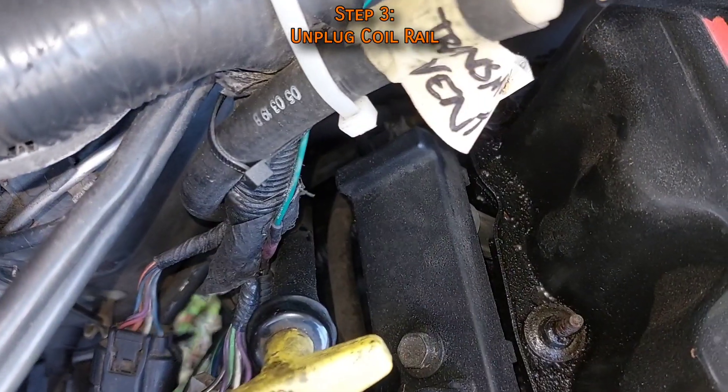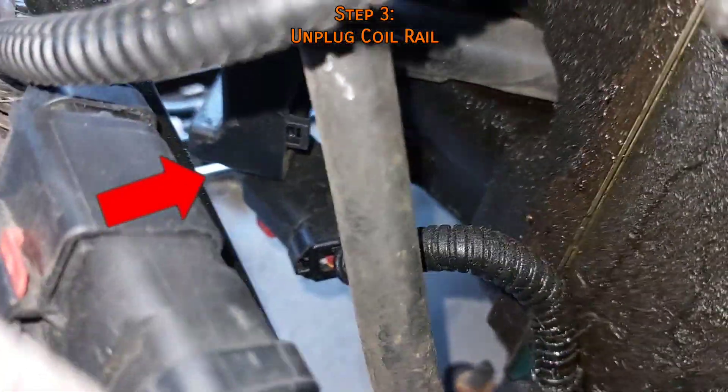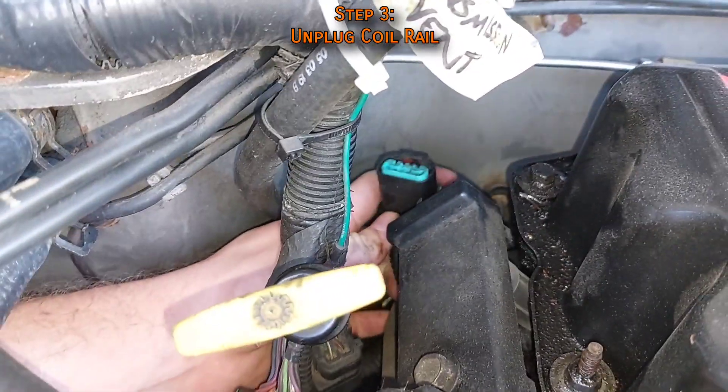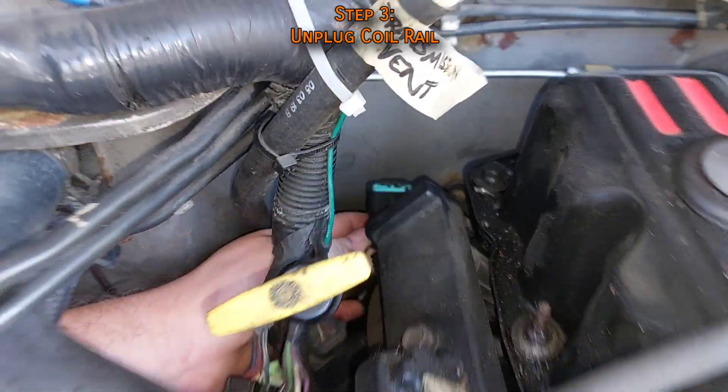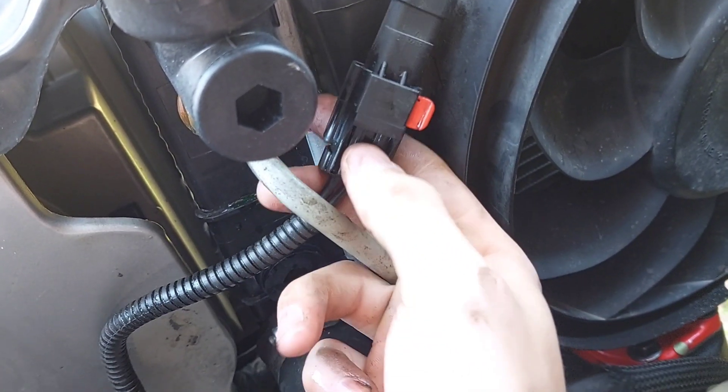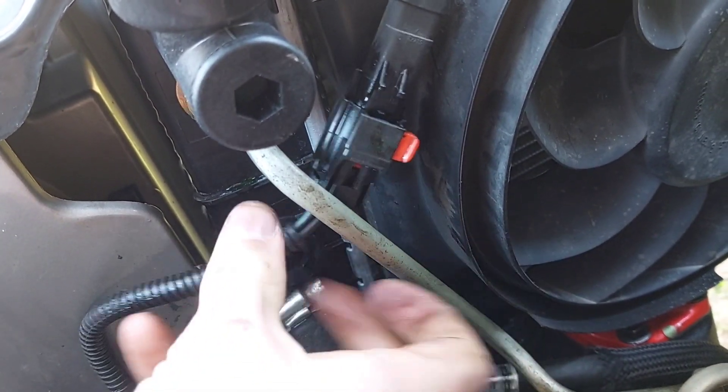Next, unplug the coil rail connector at the far back near the transmission dipstick by first opening the red lock tab. Because there's no room to fit a camera back there, the connector will be demonstrated separately: slide the red tab sideways, then hold down the main tab and pull the connector off.